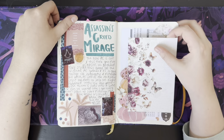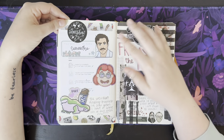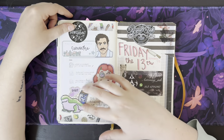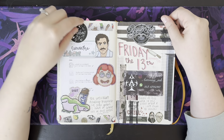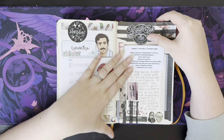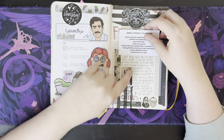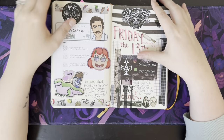My Lauren Phelps design order came in. My See Amy Draw order came in — she gave lots of fun vinyls and I didn't know what to do with them, so I just stuck them in here. Friday the 13th — I got two new tattoos, I got two knives basically. And I want to get a third one on this side with Jason's mask, I think, is the plan — but we'll see.